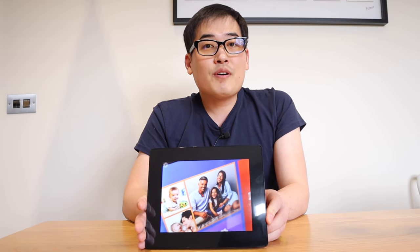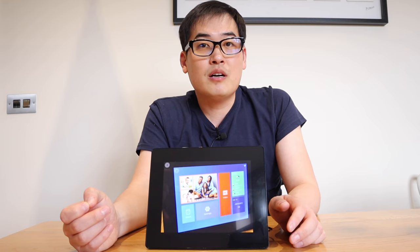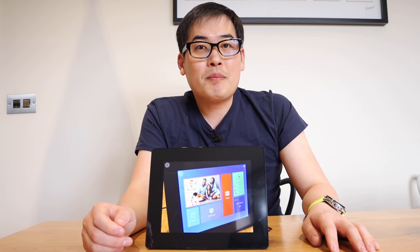Well done Dragon Touch. Thank you very much for watching this video. If you have any queries, please do comment below and I'll try to get back to you as soon as possible. All the best - bye bye.